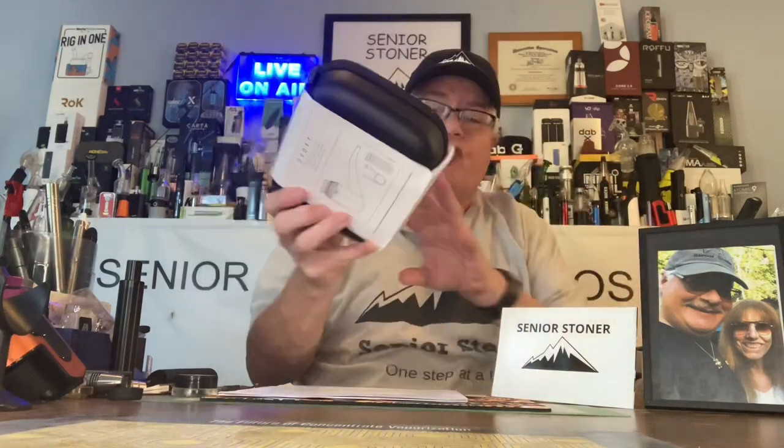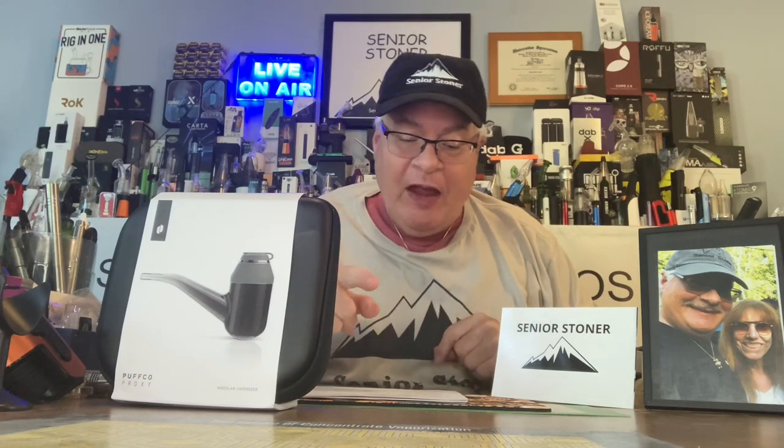This is called a modular vaporizer. It looks like a traditional pipe, but it's got what is called a modular design with a ceramic chamber and Puffco's 3D technology. It's compatible with extracts right out of the box, and there's a dry herb attachment on order. Puffco says this is groundbreaking because they're introducing a lot of aftermarket products — third-party people are going to build on top of it.